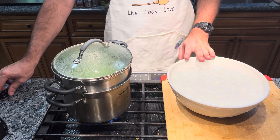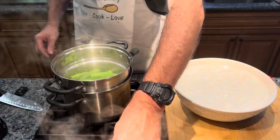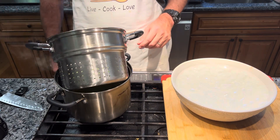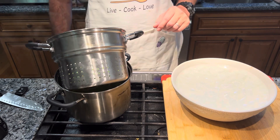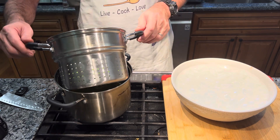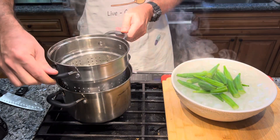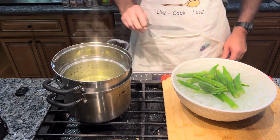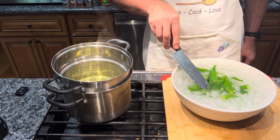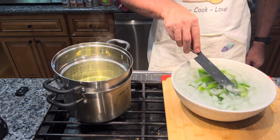It's been two minutes — taking these out and letting them drain. I'm going to transfer them into the ice bath and let them cool down completely. In the meantime, I'm going to make the sauce that they're going to be dipped in.